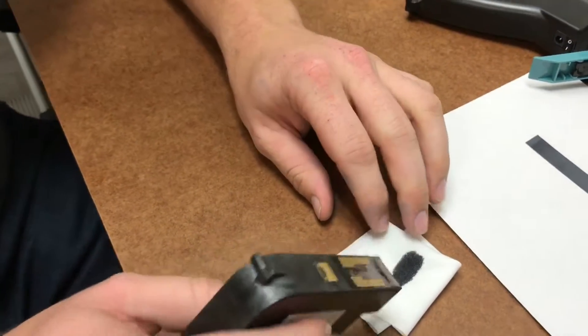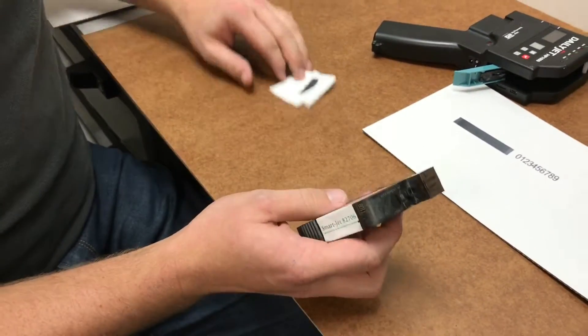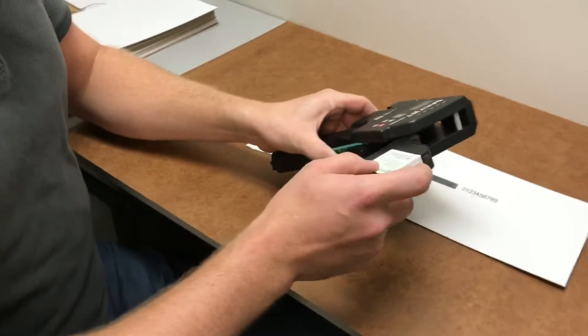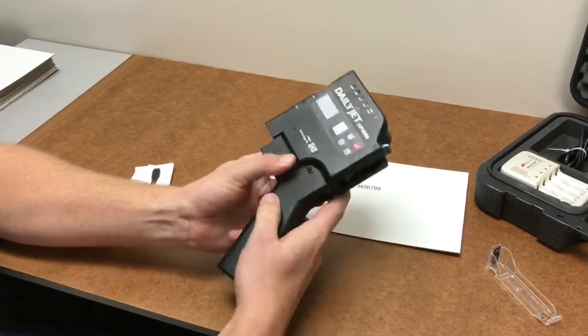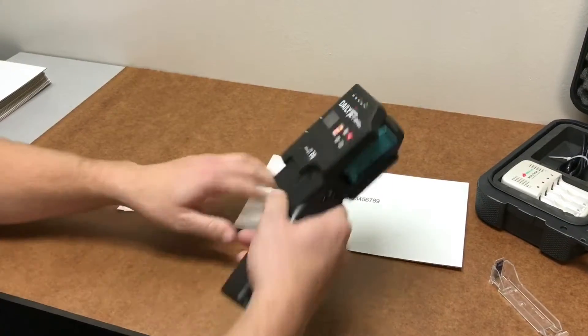The goal is not to go fast — it's to get ink to draw out and pull out any particles that might be stuck in the nozzles. Go ahead and put it back into your printer, power it back on, and then test your print.